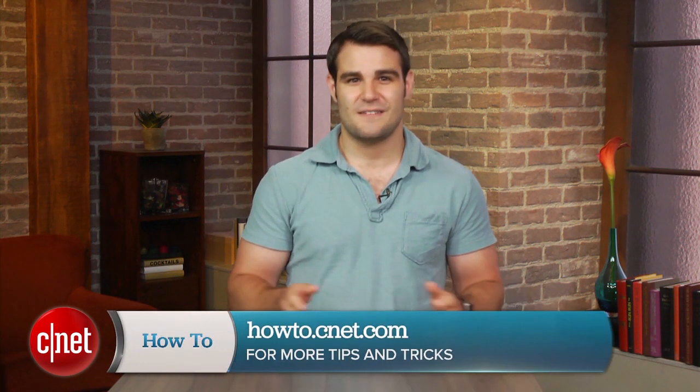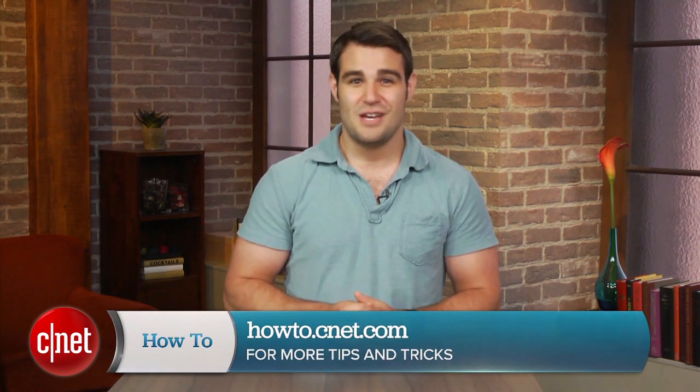For more tips and tricks like this, visit howto.cnet.com. You can also reach out to me on Twitter with any questions or comments. I'm Dan Graziano from CNET. Thanks for watching.